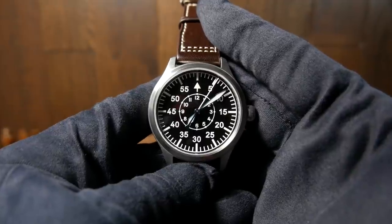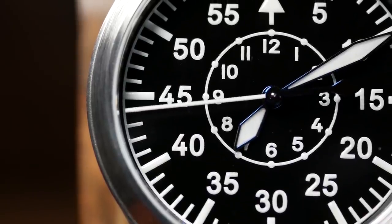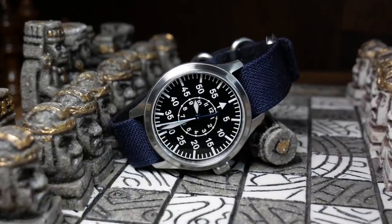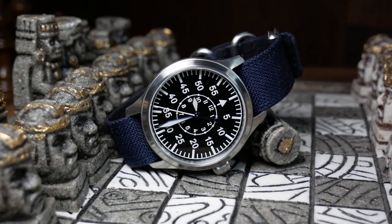For around $100 you get a sapphire crystal, Seiko NH35A movement, good lume, and a beautiful glossy dial complete with a set of blued hands, which is something you see in higher-end Fliegers but not typically in this price range.